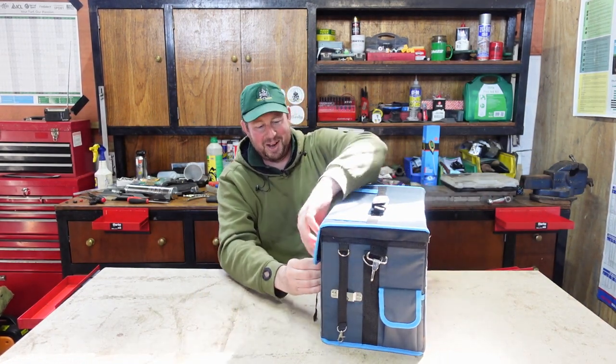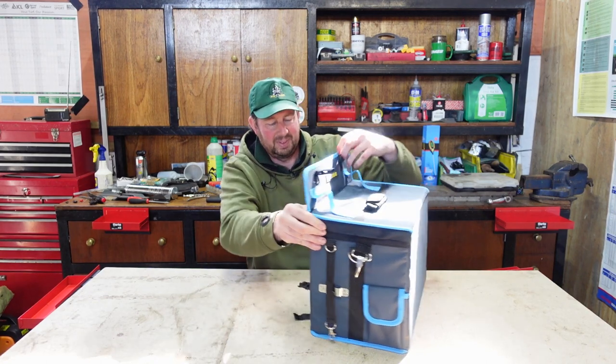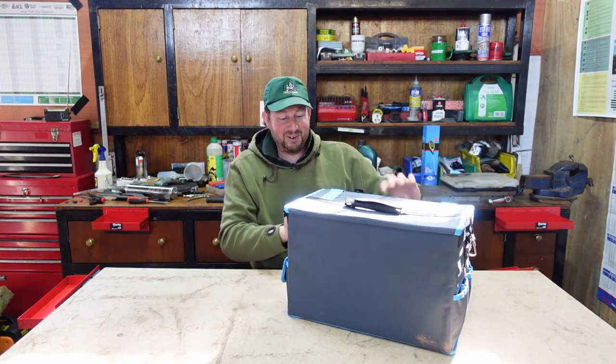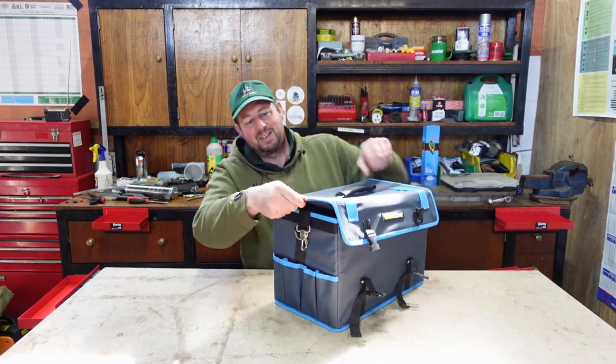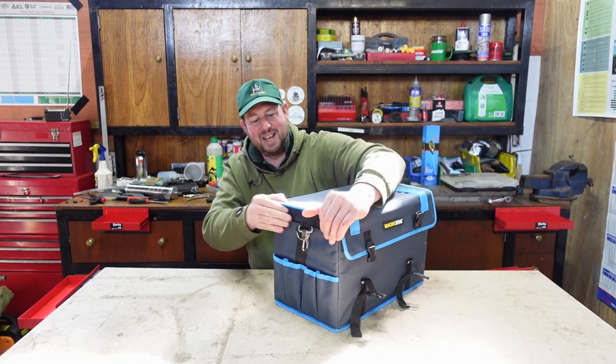That's an easy unwrap - best one we've ever had. There's a Velcro fastening on the edges. You can pull that Velcro fastening down and it will go over the edge. I didn't see that before.